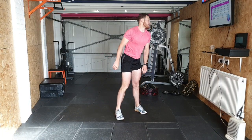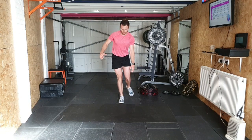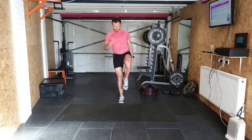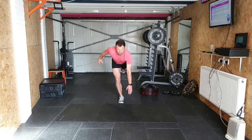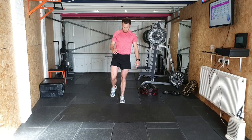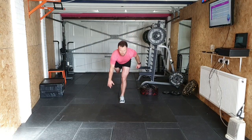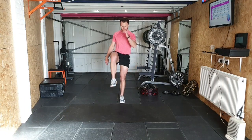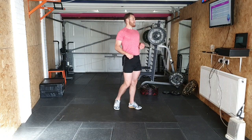Single leg deadlifts. Find your balance: 1, 2, 3, 4, 5, 6, 7, 8, 9, 10. Other side: 1, 2, 3, 4, 5, 6, 7, 8, 9, 10. And single leg hip thrusts.